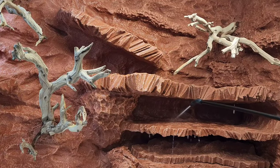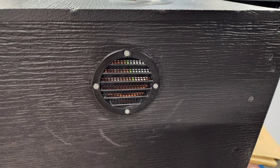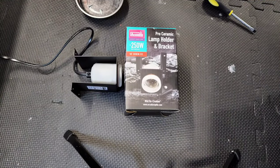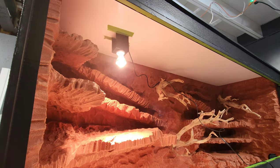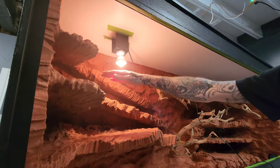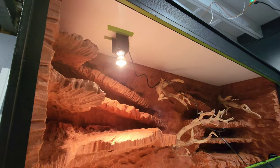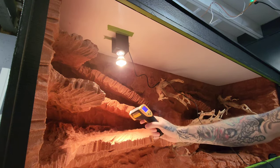Giving the background a good spray down. Added the vents using silicone and stainless steel screws. Now for the lighting I'll be using the Arcadia lamp holder and bracket. Test fitted the light fixture and made sure it worked. Dialed it in to target my basking zone. Later on I did add a second fixture. I'll use a dimmer switch to achieve the required surface temperature.